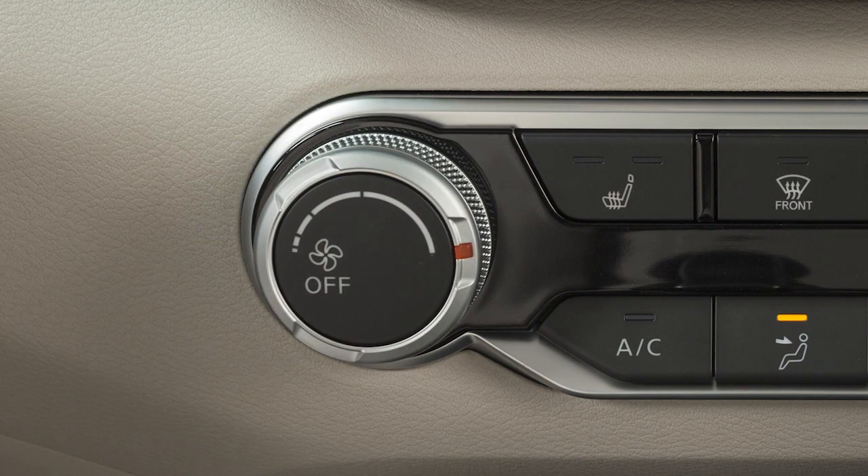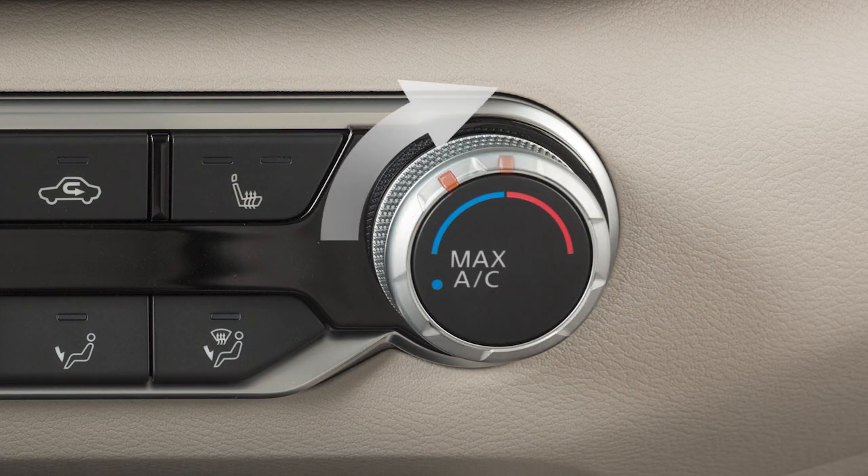Turn this dial to adjust the fan speed. Turn this dial to set the desired temperature.